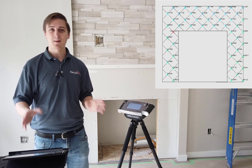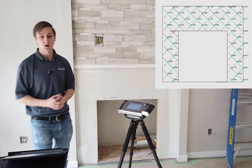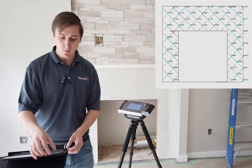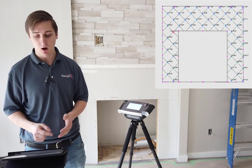FlexiJet is capturing all that data about exactly where that fireplace wall is leaning in and out, and giving us a very accurate heat map. With this heat map we can use FlexiJet's other advanced features to actually show us where those points are.